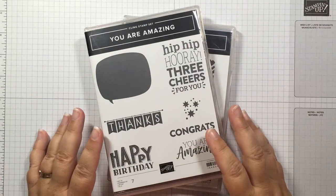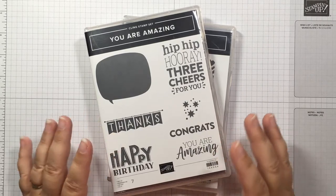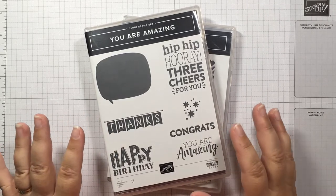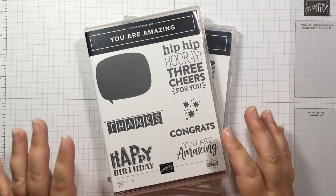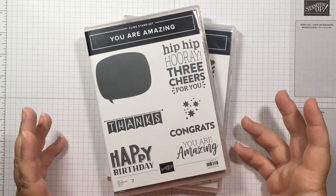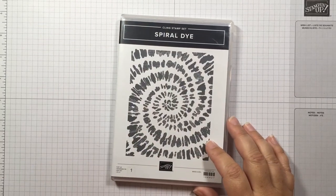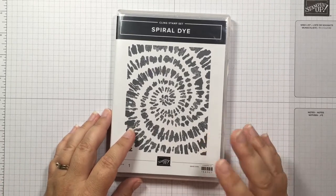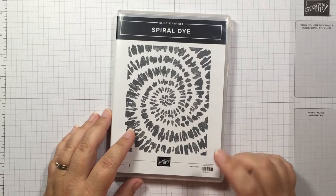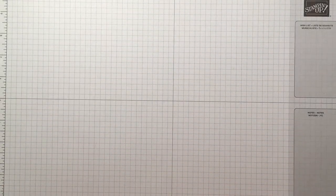Okay, let's get stamping. I'm going to use a sentiment from the You Are Amazing stamp set. This stamp set was in the January to June mini catalog, which means it's going to be retiring at the end of June — which is really sad because I absolutely love the greetings in here. They're big, they're bold. You have congrats, thank you, happy birthday — exactly everything you need. For the second card, I'm also going to use the Spiral Die stamp from the brand new annual catalog. It's one big giant stamp, so we're going to look at how we can color that as well.